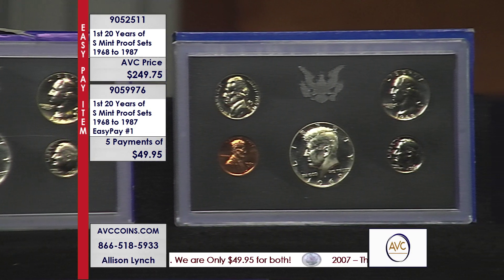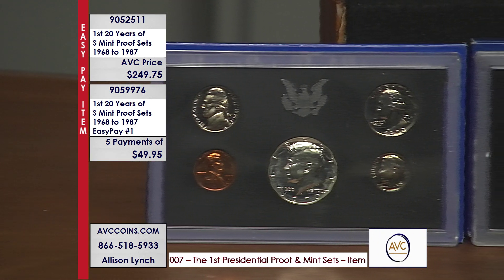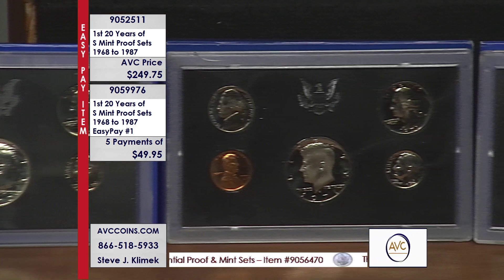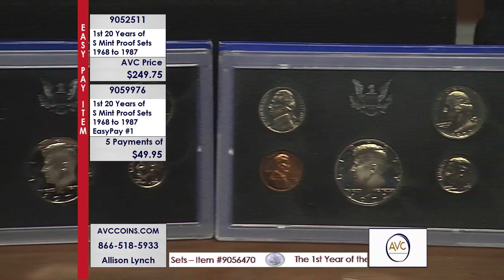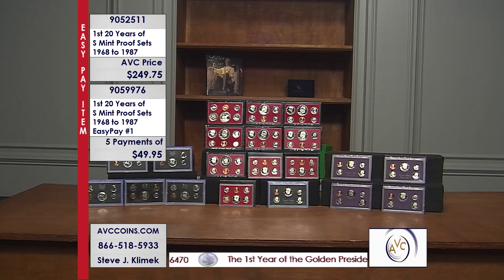The first years are the blue packs — those are silver Kennedys, the first three years. In the middle are the Eisenhower years along with the Susan B. Anthony years — the dollar proof sets. At the end we have the first couple of years in the purple series. This is 20 sets total.